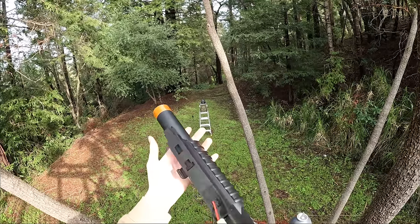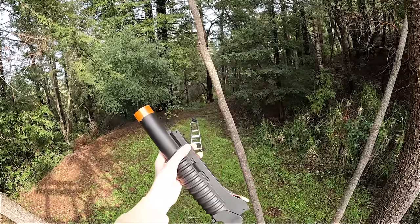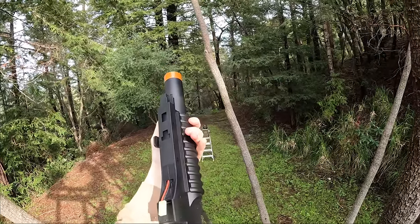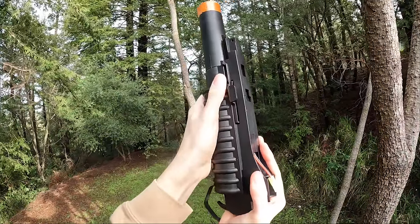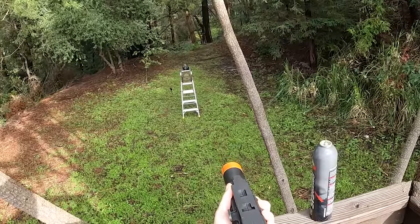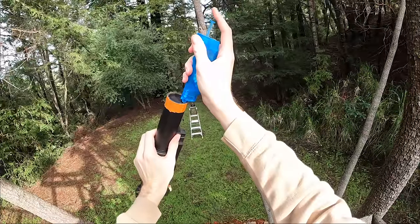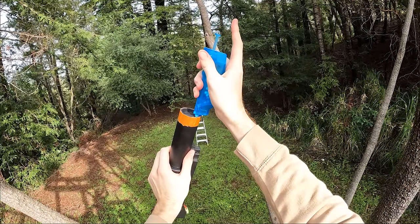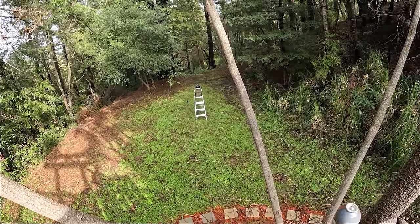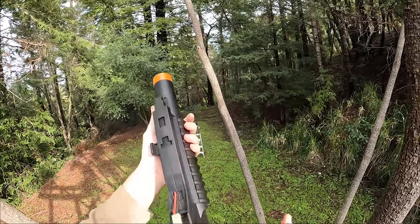I couldn't figure out how to load this guy for the life of me. I found out you pretty much just put the BBs in the top right there where they shoot out anyway. I guess you just cock it back like that and you're ready to go. But if you carefully load them and shoot them at an angle, let's see what happens. They don't quite make it to the ladder, but they tried their best. I'm curious if I just put one BB, how far that'll actually go.